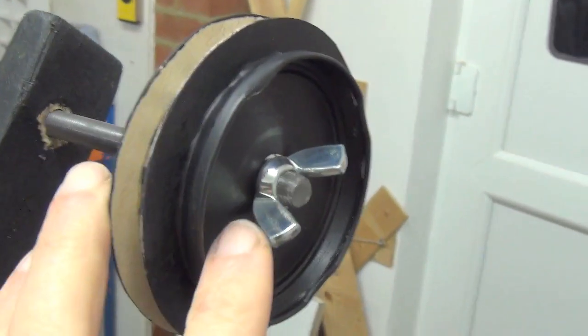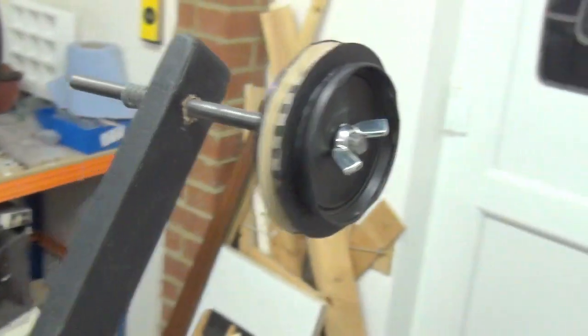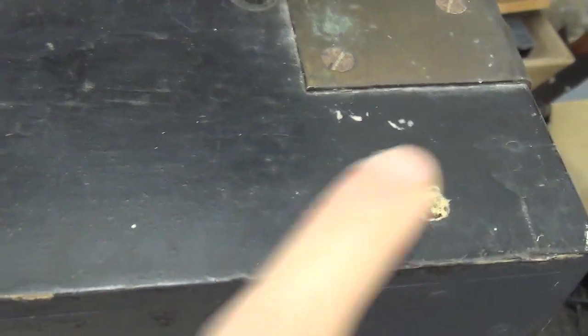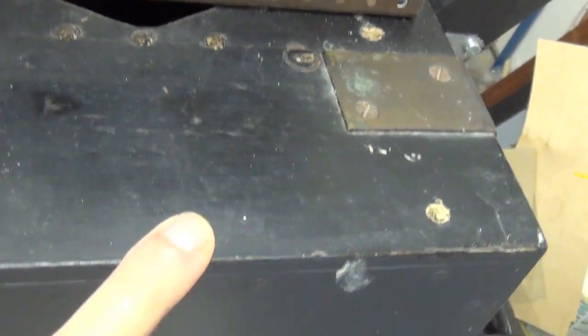Never throw those jam jar lids away — you never know when they might come in handy. Marmalade lids as well. Another thing I have to do is look out here where the slot needs to be for the belt to come out for the take-up pulley. I'm hoping that's going to be pretty straightforward — just drill and cut with a jigsaw. A slot for the belt. I ought to do that soon.